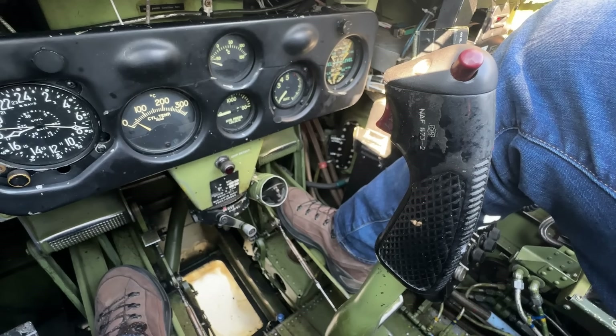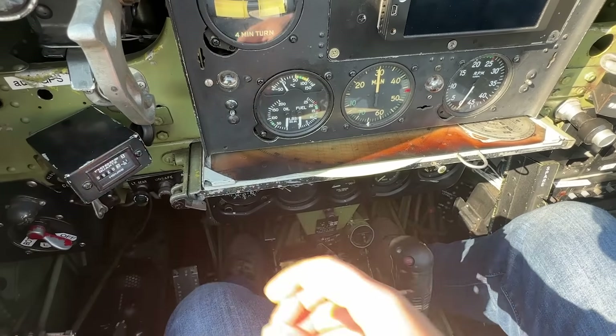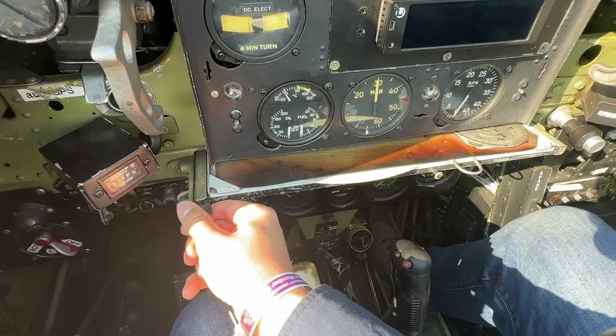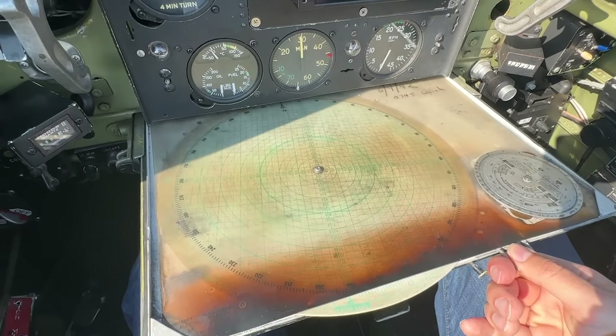Finally, we come to the stick, giving you pitch and roll control — conventional setup, set between your legs, and your legs operate the rudder pedals. We have the conventional trigger for the guns, and the button on top was for the electrical bomb release. And a very neat feature in the Dauntless: a deployable navigation chart for the pilot to use. It is marked 4th of June, 1942. I do wonder what happened then.